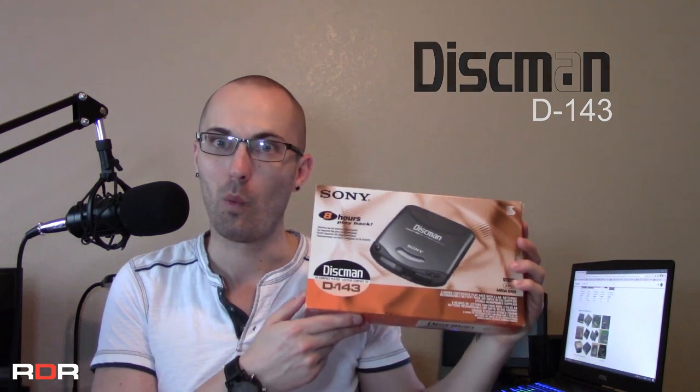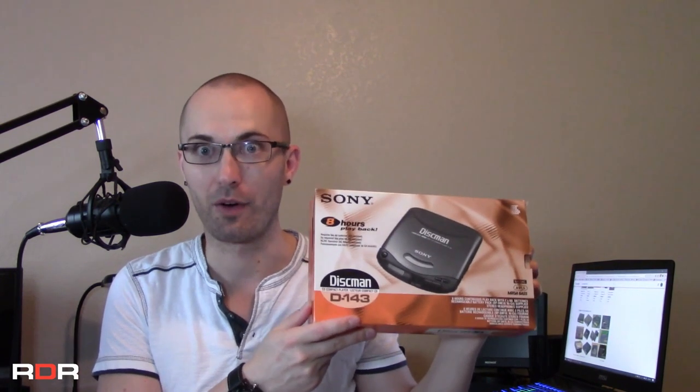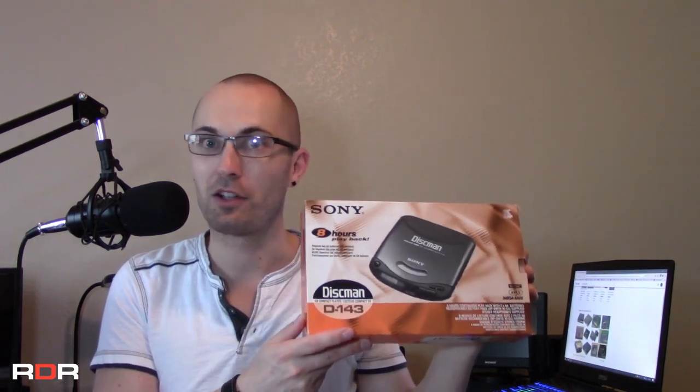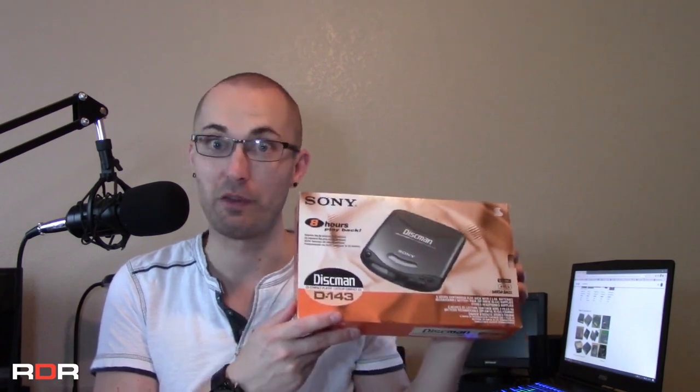This is the Discman D143 with a manufacture date of April 1995. What's cool about this? Well, it's still in the box and it still has all the original materials minus the headphones. So that is missing. However, everything else looks to be intact. Because I got such a good deal on this, I couldn't pass it up. Apparently it doesn't work, but we're going to clean it up, clean the disc lens itself, and see if it plays something.